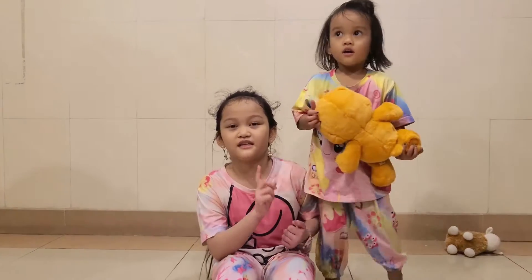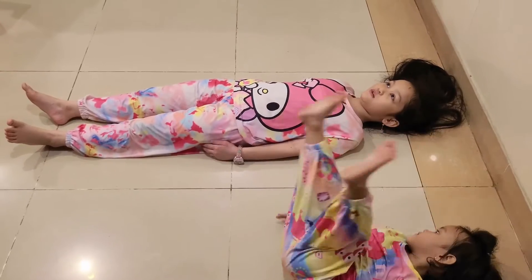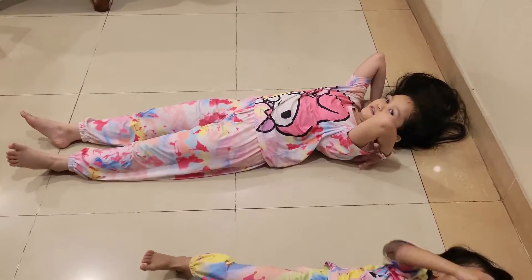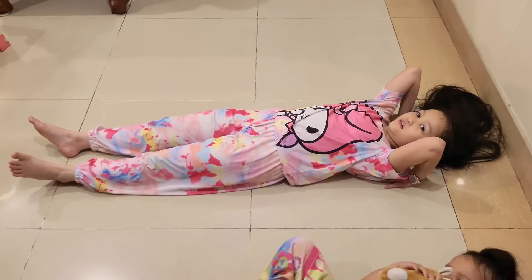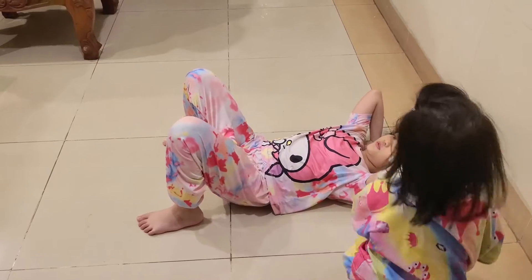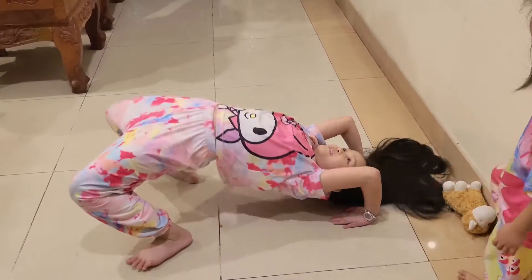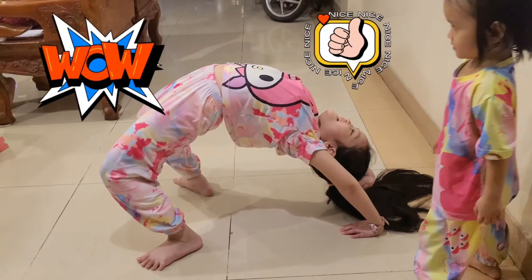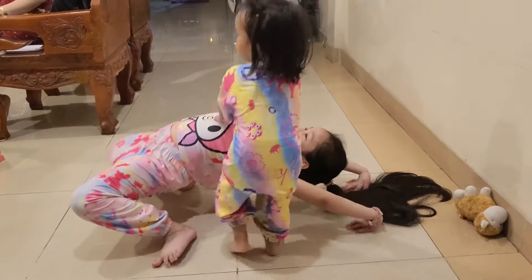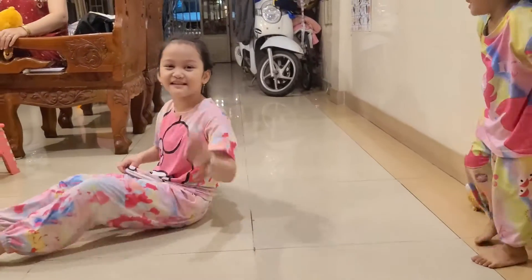First up, you lay down in a straight way, and then put your hands like this — it's very weird — and then you put this up. It looks easy but it's very difficult because you need a balance.